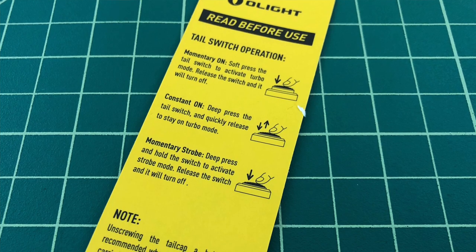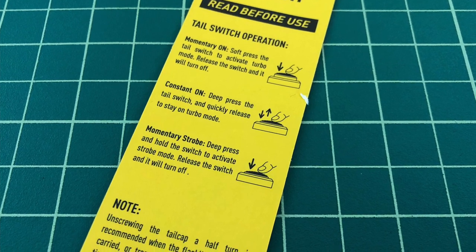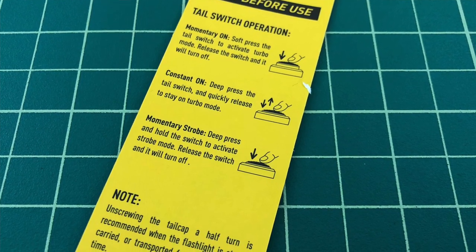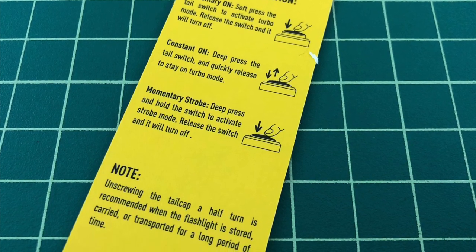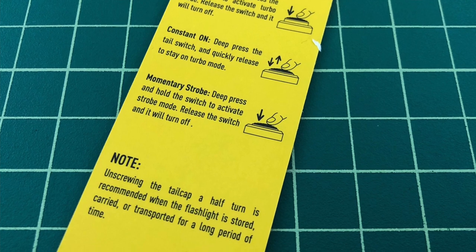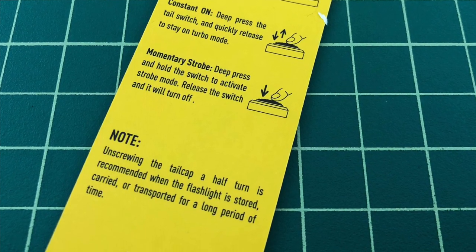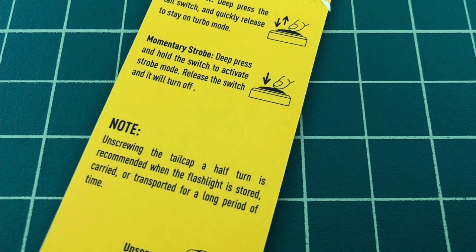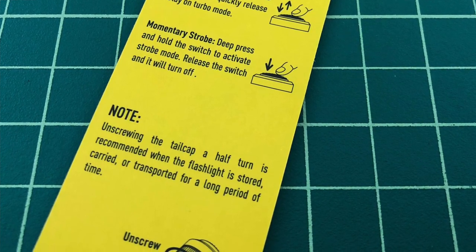Taking a look at the tail switch operation: momentary on is a soft press to the tail and it will activate in turbo mode. Constant on is a deep press to the tail switch and a quick release. Momentary strobe is a deep press and hold the switch to activate strobe mode. Note: unscrewing the tail cap a half turn is recommended when the flashlight is stored or carried for a long period of time, so it doesn't get turned on and kill your battery.